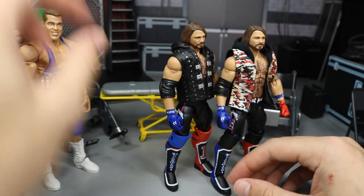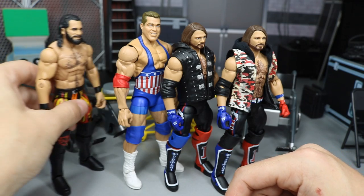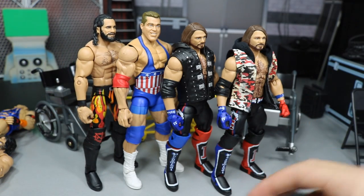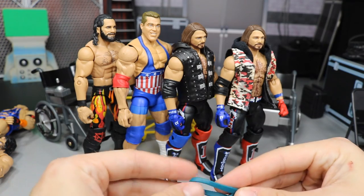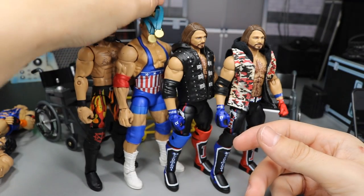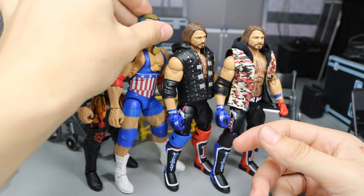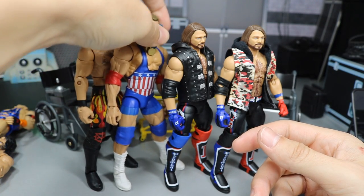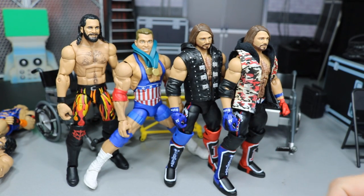That pretty much does it for Episode 14 of WWE Action Figure Surgery guys. Not too big of switches here today — it wasn't a very productive episode, but I hope you guys got a kick out of that fix-up idea. Maybe Episode 15 will be even bigger and better. Thank you so much for watching — subscribe to the channel for more epic WWE figure videos, and follow me on Instagram and Twitter at MyDamnToys. Thank you guys for watching and see you in the next video.